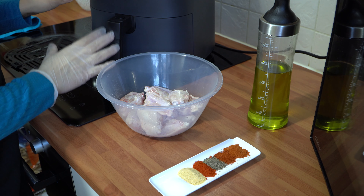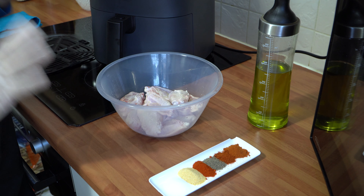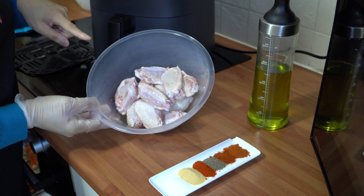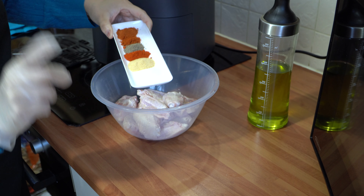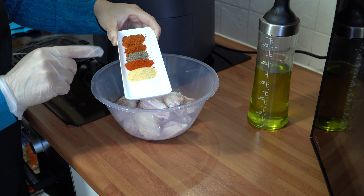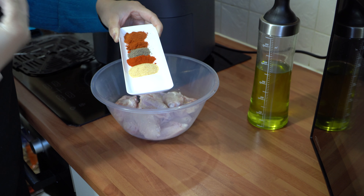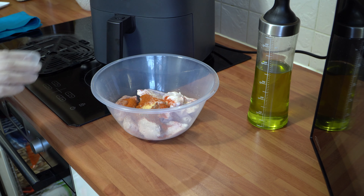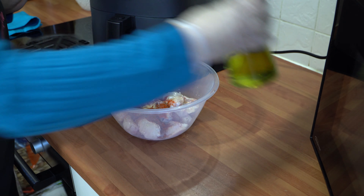The air fryer has preheated. The recipe I'm sharing today is really quick, easy, and super tasty — it's air fried chicken wings. I've got half a kg, which is 500 grams of chicken wings with the skin on. For the spices: one teaspoon each of salt, garlic granules, and normal paprika powder; half a teaspoon each of ground black pepper, cayenne pepper, and smoked paprika — which adds a lovely smoky barbecue flavour.